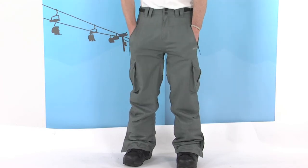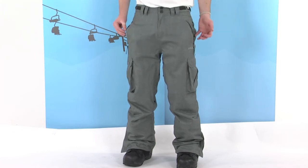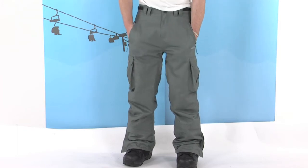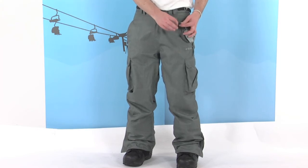The front pockets are fleece lined, so nice and comfortable when you put your hands in, keeps you nice and warm. Obviously if you put your glasses, your sunglasses, anything like that in there, it keeps them nice and scratch free as well. There's also a little clip on the inside of this pocket so you can attach your keys.